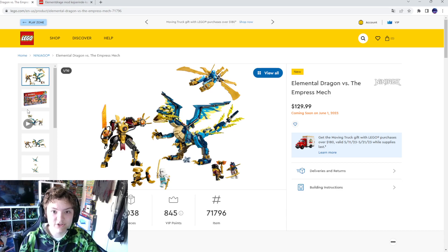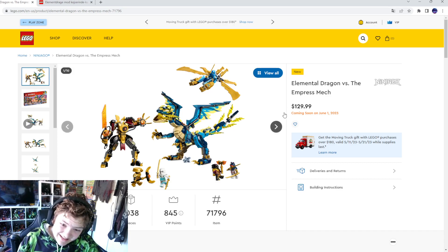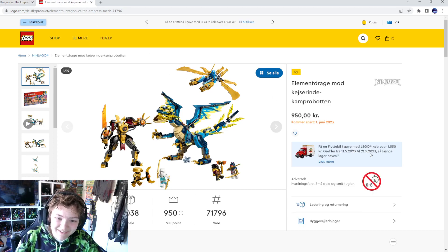That one was dope — that's my fourth favorite set of this wave. But now we're going to look at set 71796: Elemental Dragon versus the Empress Mech. It is 9+ age rating, 1038 pieces, and $29.99 US dollars.